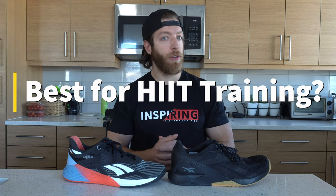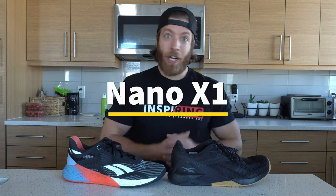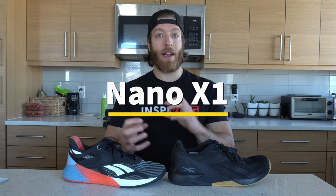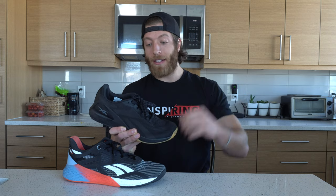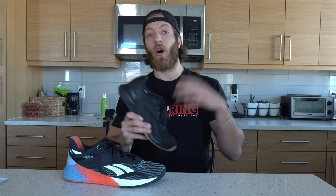Which shoe is best for HIIT training — high intensity interval training? I'm going to go with the 11, because that float ride energy foam makes the shoe very responsive. After the break-in period where my blisters finally subsided, I actually really enjoyed this shoe for agility-focused work, jumps, plyometrics, and you can also take it on slightly longer runs. When it comes to the impact demands of a lot of HIIT workouts, I think the 11 is going to be the better bet overall.